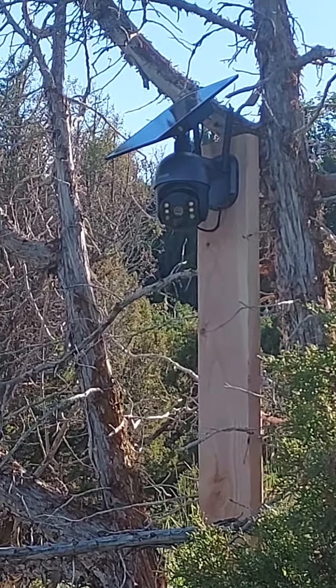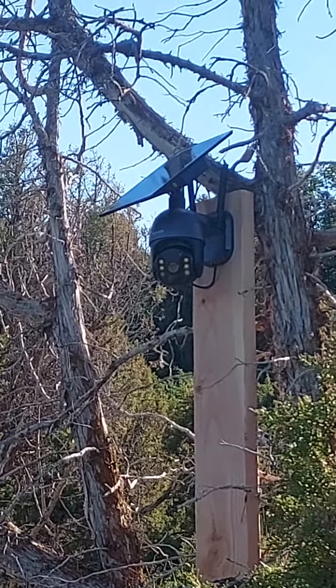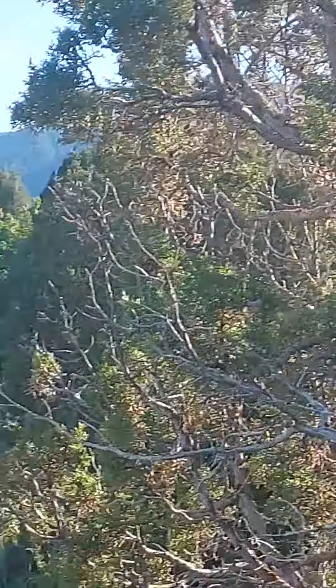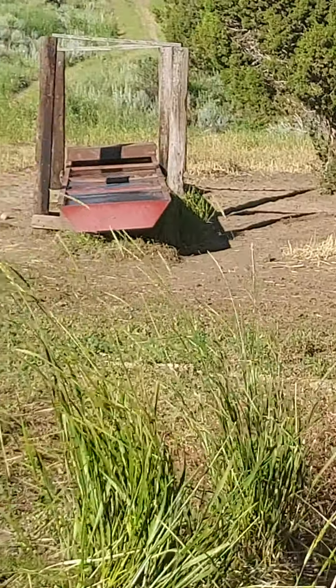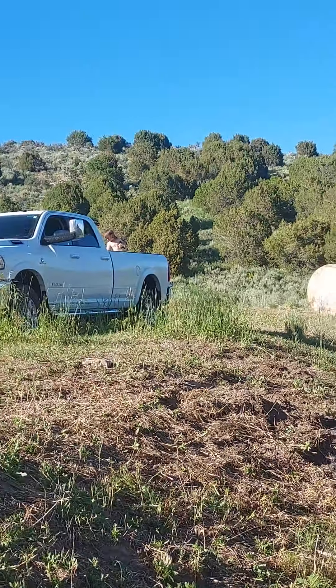It runs off the cellular 4G and we're able to watch that from our home, basically anywhere in the world. Pretty cool. Right now it's pointed at that water trough — hopefully that thing will pick it up. We're gonna try it out tonight and give you a little update, maybe tomorrow, on how it works.